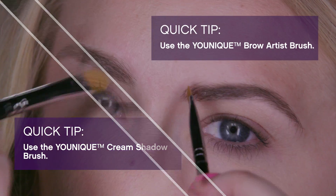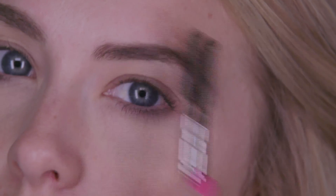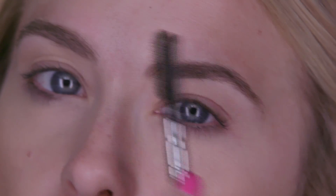Start by applying a thin coat of the primer to your eyelids and your brows. To evenly distribute the product throughout your brows, use the brush side of the unique lash comb brow brush.